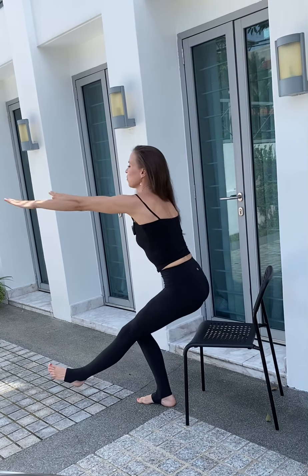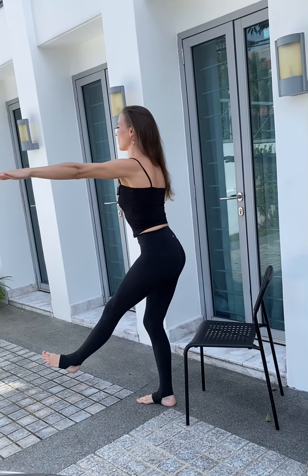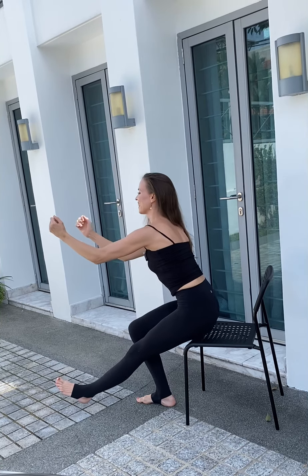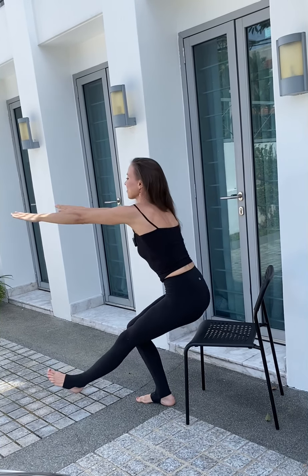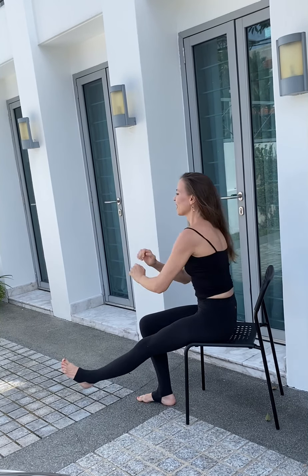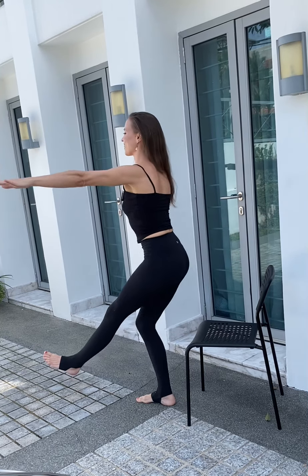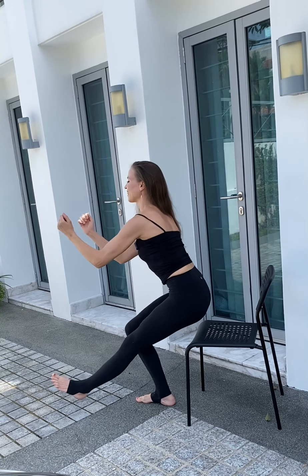Let's go. Four, and down, three. Ideally we don't want to relax too much on the chair. This is a pistol squat. Two, and one.